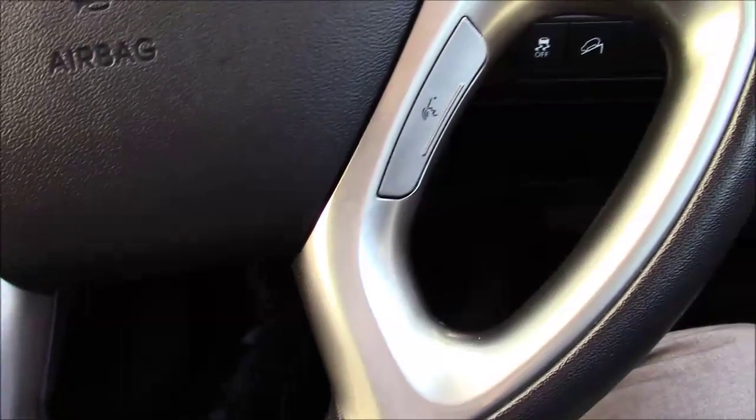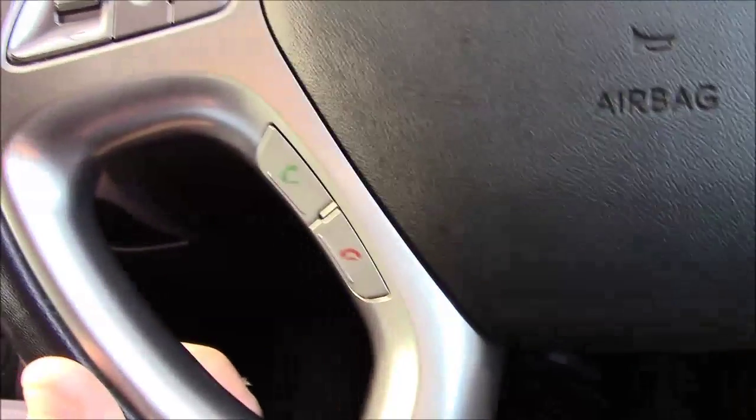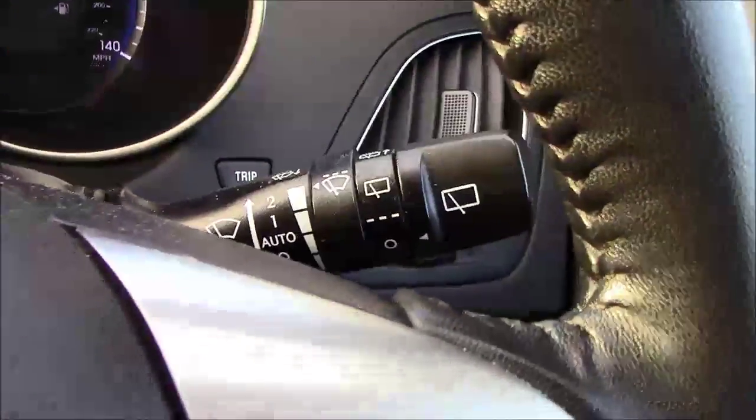We then have your cruise control, voice recognition for your sound system and Bluetooth connection, and your sound system controls. Automatic headlights and windscreen wipers are also included.